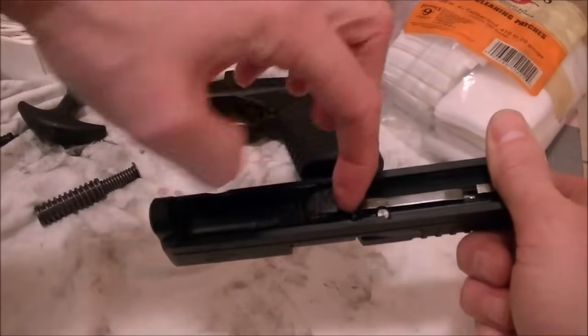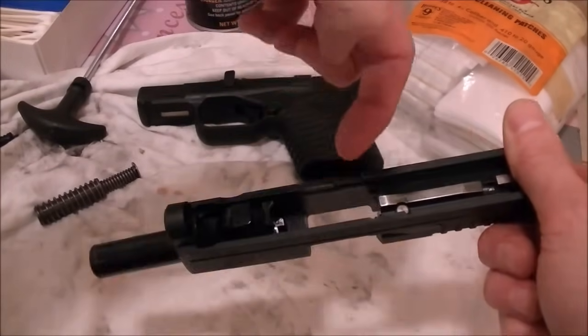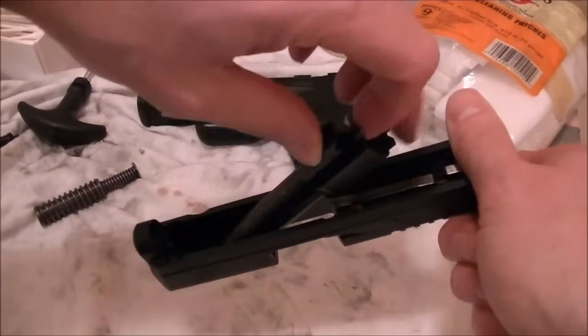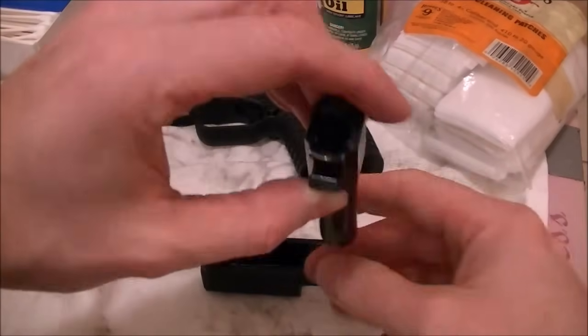Pop it up and pull it out this way. Now the barrel will come out — just put your finger under here, lift it up a tiny bit, push it forward, then just lift it and slide it out. And that's your barrel.